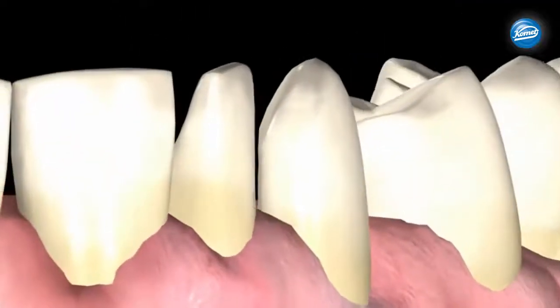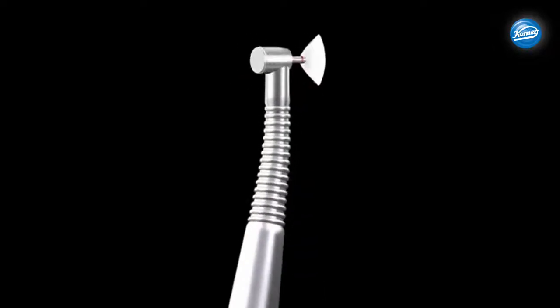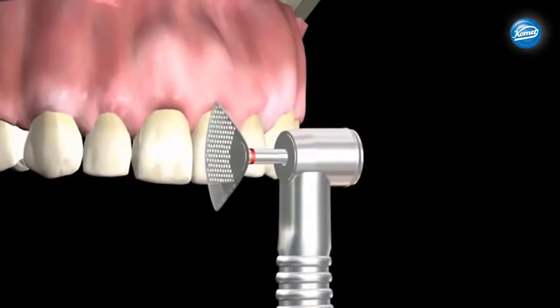The non-cutting side protects the adjacent tooth. The simplicity of the OS system allows the practitioner a simple solution performed in less time, providing a precision cut to produce clinical excellence for all patients.